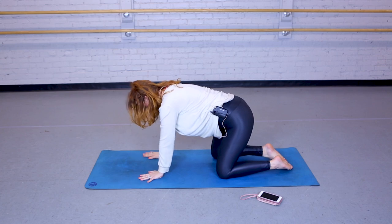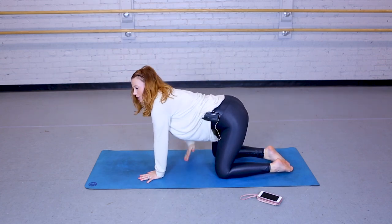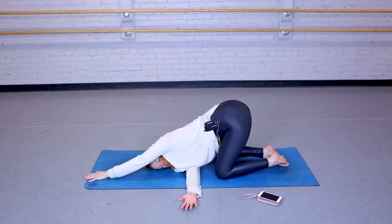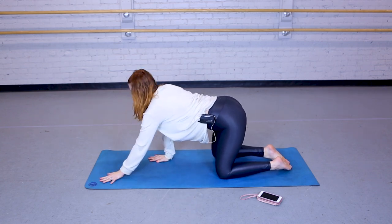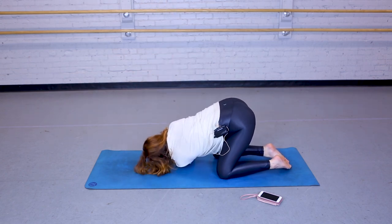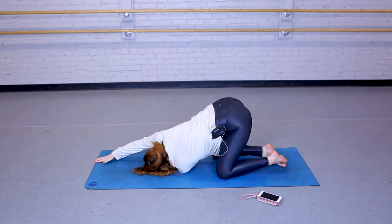Moving back into that table. The right arm is extending up and you're going to thread it through, setting your head down on your mat. That left arm can extend long. Even in these twists, continuing to take those slow deep breaths. Coming back into that table — this time the left arm is reaching up, threading it through, setting your head down, and the right arm extends long.